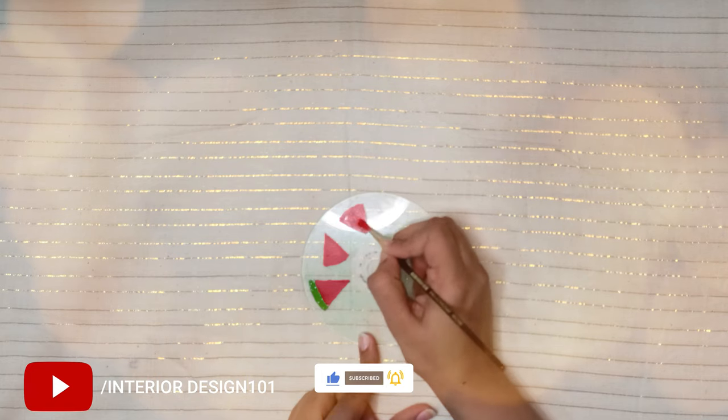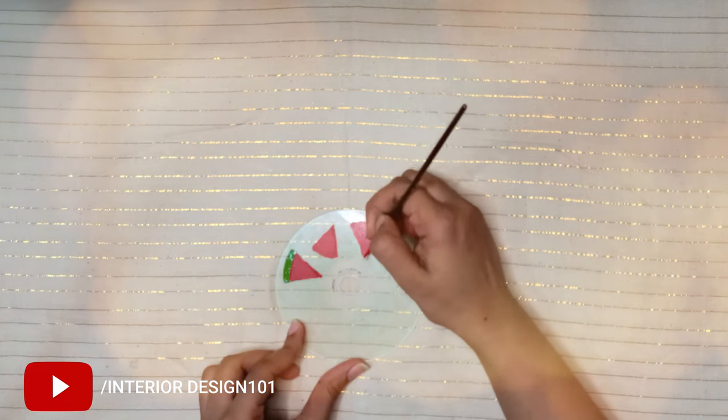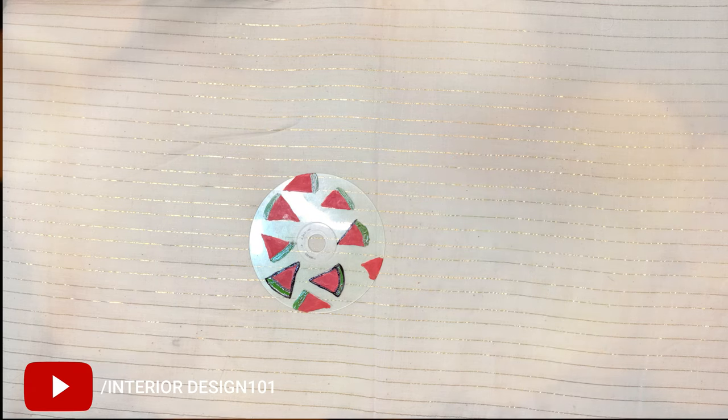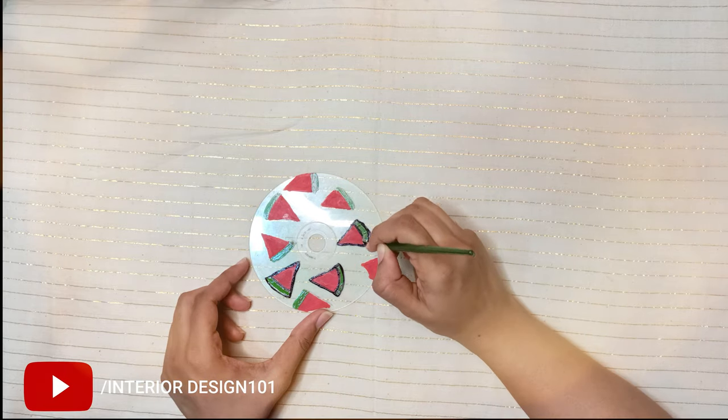I have made a watermelon design here. For the first CD I am making watermelon pieces — I am using red and green acrylic colors on it. Make regular watermelon triangles and let it dry for a couple of minutes.